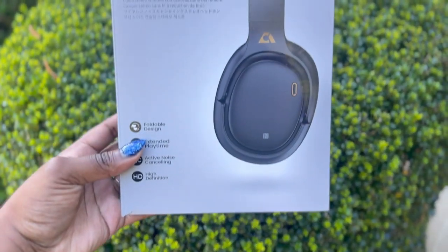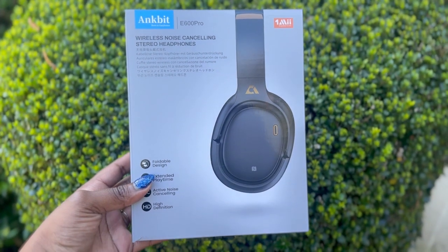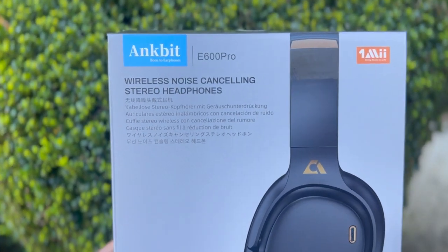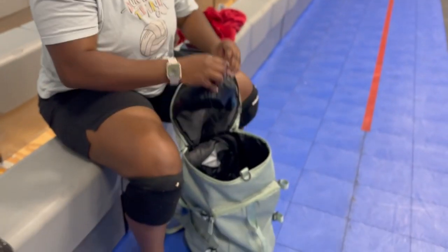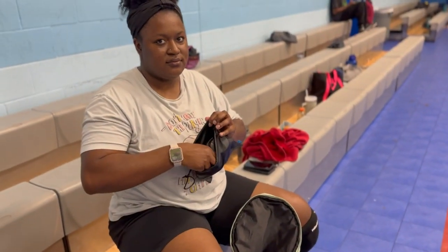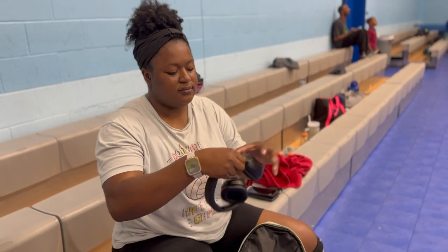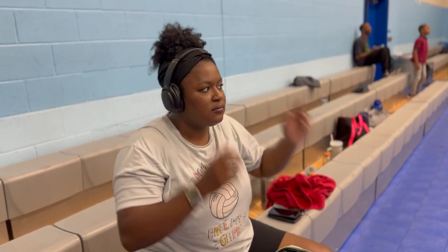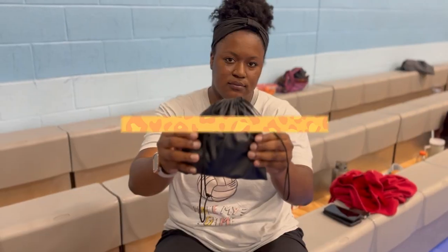Thank you Onme for sending me these Onfit E600 headphones — they're noise-canceling. The one thing that I love about noise cancellation is that it takes out all the excess noise so that I can really focus on exactly what I need to be doing and get ready for game time.